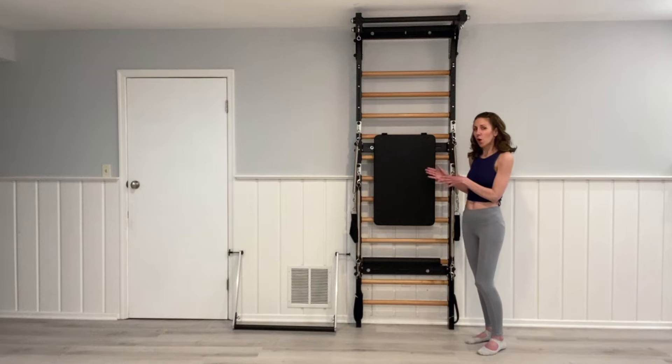In terms of the wall where it attaches, we haven't run into any walls where it doesn't work, but it's really up to you and your contractor to figure out how it would work for you.